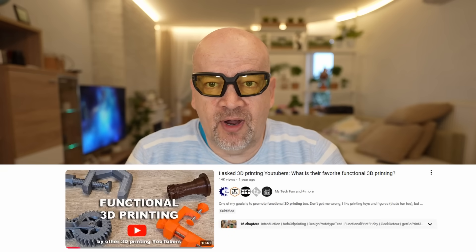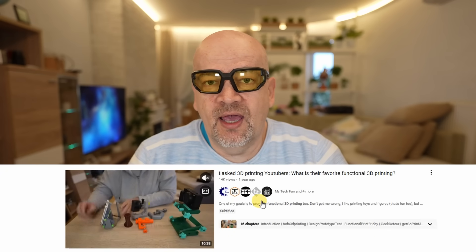Hello, welcome to my TechFun. Let's talk about flexible filaments. A few months ago I asked other 3D printing YouTubers to present some functional parts made by 3D printing, and now a similar question, but with a flexible filament.